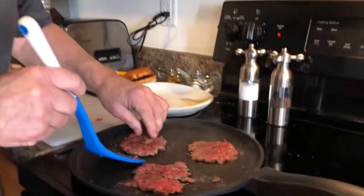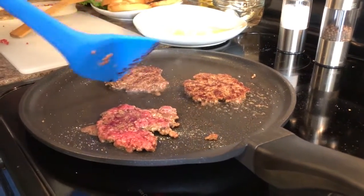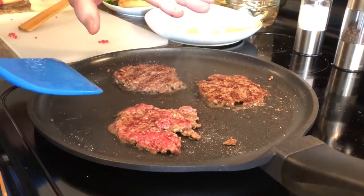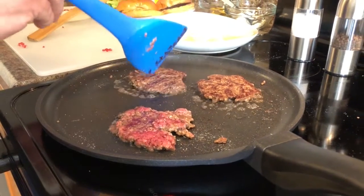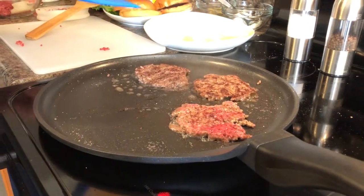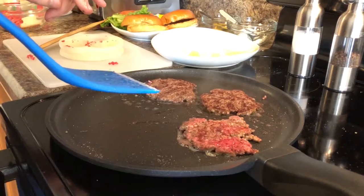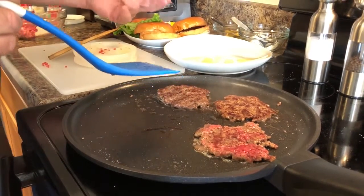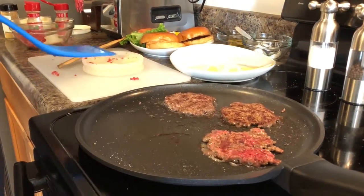I'm going to go ahead and flip these — oh my, that looks really delicious! After these burgers cook, I'm actually going to have to throw another one on here because I've got a friend joining me. After we get this cooked we're going to try a couple of different cheeses — what I call a double cheeseburger. We'll put cheddar on one, and I'll let my friend Rob tell you about the other cheese.